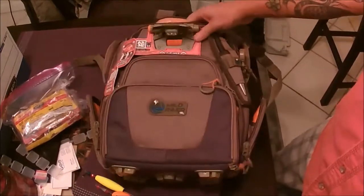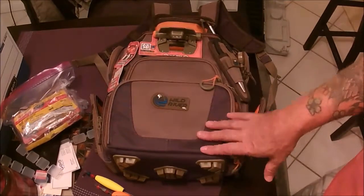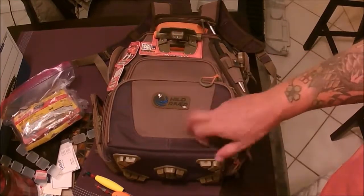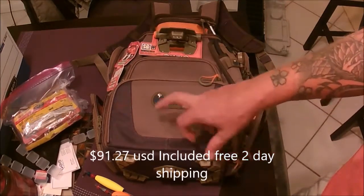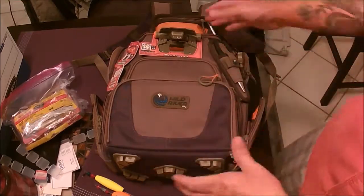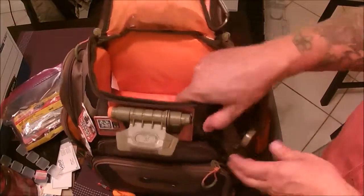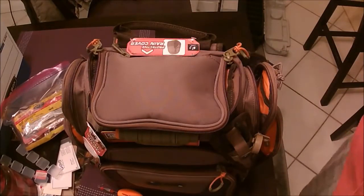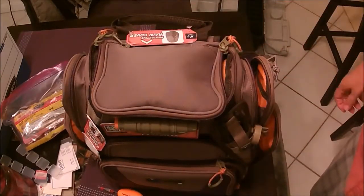I got this off Amazon. This one is refurbished — it looks brand new and I got it for 90 bucks including shipping. They run anywhere from about $110 up to $130 new. They've also got a bigger model that runs from $150 to $199. The inside is all water-resistant material. I'm pretty excited about it — I think I'm going to like it. Hope you find this helpful. Give me a thumbs up if you liked it, and see you out there fishing.